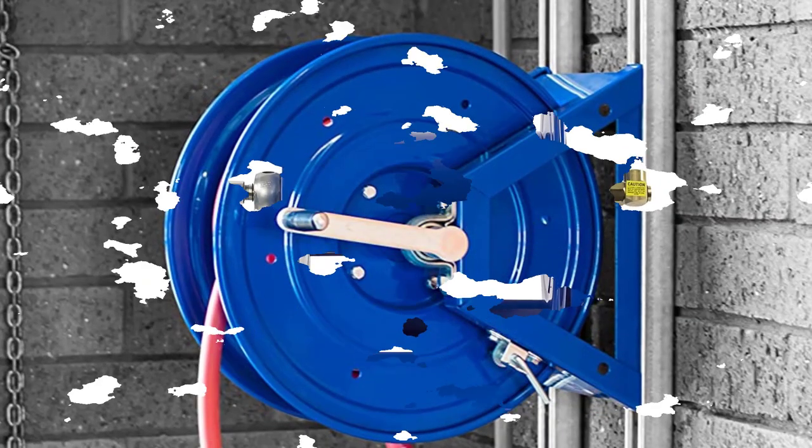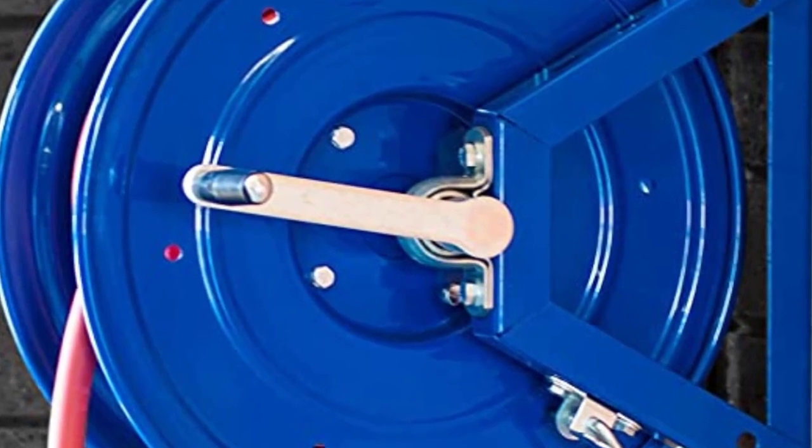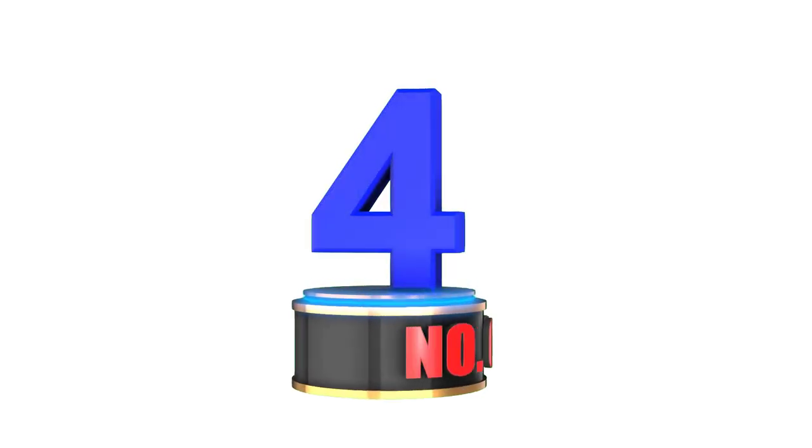The only drawback to this hose and reel system is the price. However, homeowners don't need such a heavy-duty hose reel and would do better with number 4.